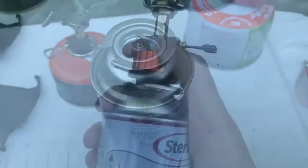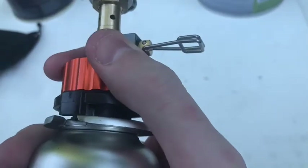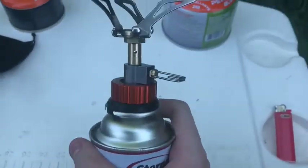I'm gonna show how the butane adapter setup works one-handed. It's closed right now — there we go. All you do is line it up with that little mark, pull it and twist, and that's it. Lightweight, easy, good to go.